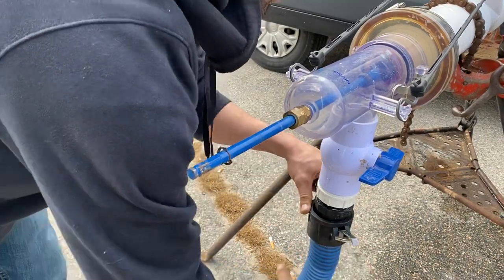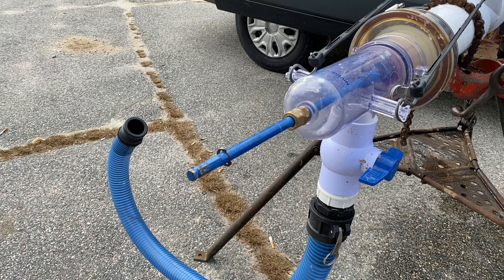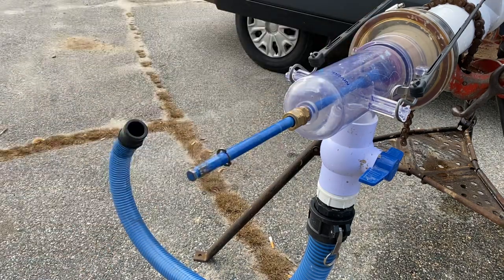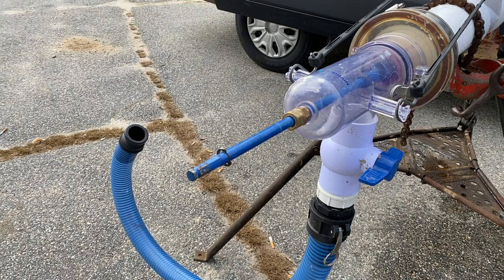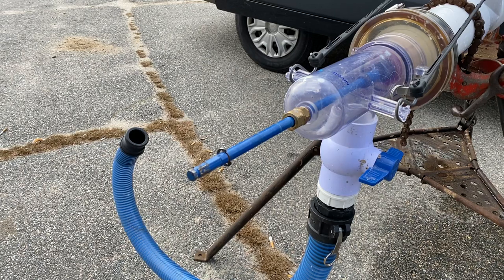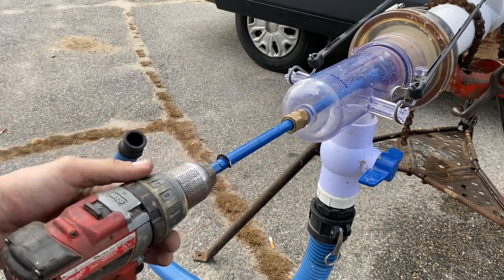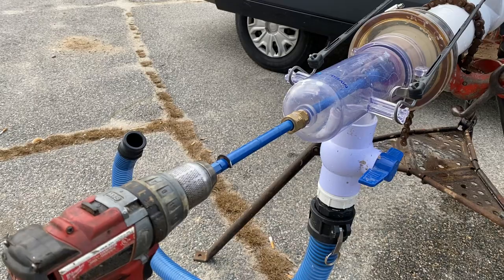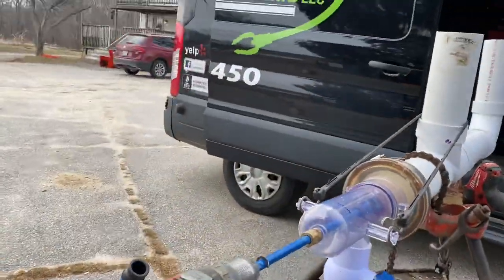You can add tubing on the bottom to direct flow into a bucket. Simply connect on, and when you're done after you've cleared the line, you can hook up your pump and pump it right back down into the septic or sewer. Grab your drill, attach — make sure everything is secured properly with the tool centered on the cap — and you want your shut-off ready.